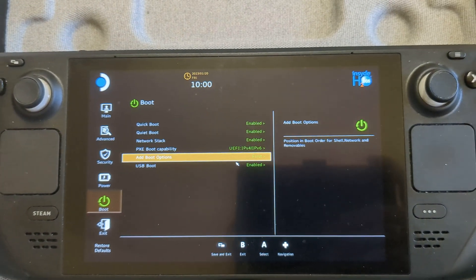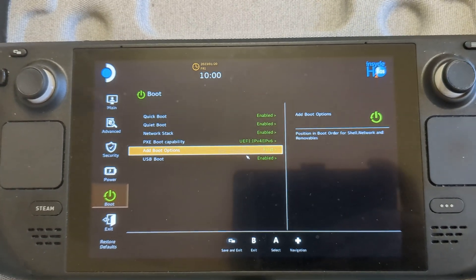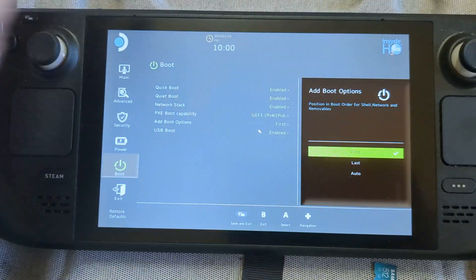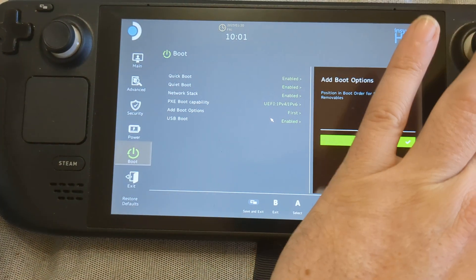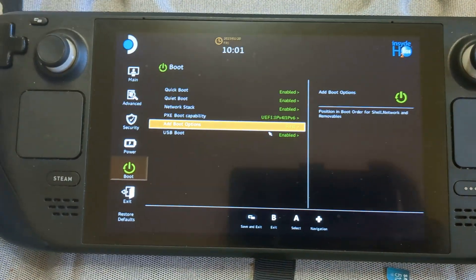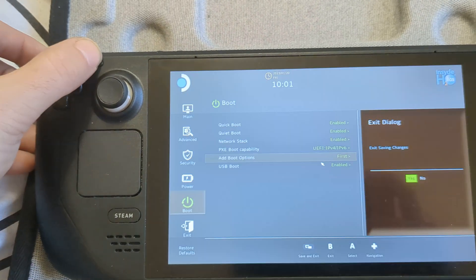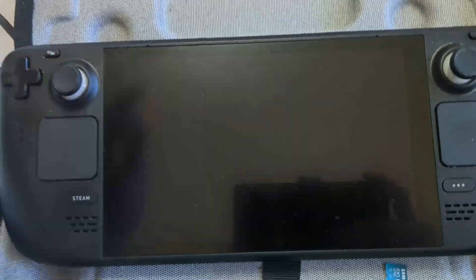This shows the position in boot order for shell, network, and removables. We want removables to be checked first, so press A, and you'll get options: first, last, or auto. Select 'first' and press A. The shortcut to save and exit is at the top — tap that, and when it asks if you want to exit saving your changes, select yes.